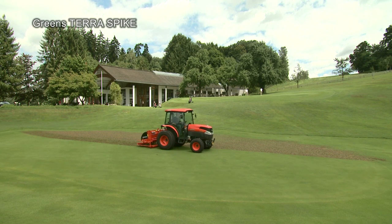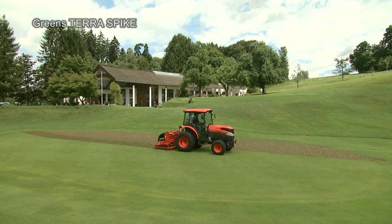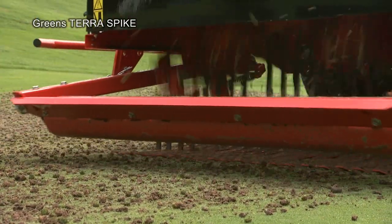The Green's Terra Spike 160 is designed especially for the maintenance of golf greens and other particularly sensitive turf. It removes compactions up to a depth of 275 millimetres.